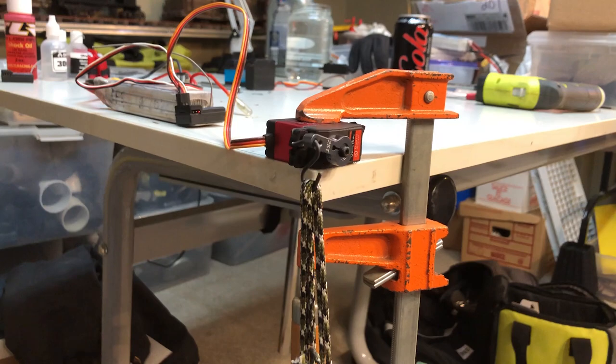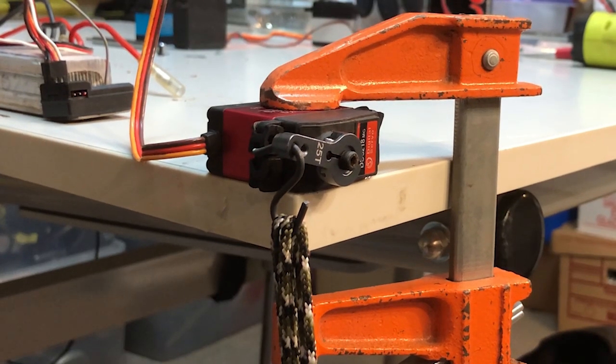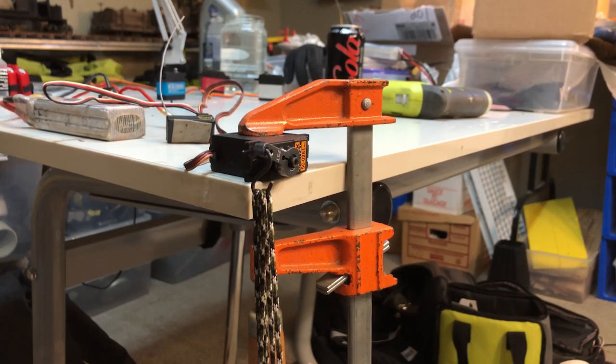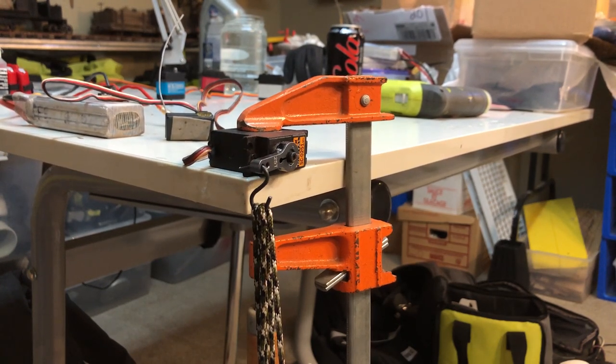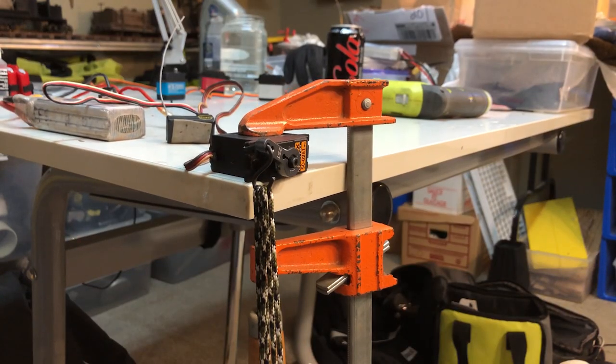Now let's double it. At six quarts or 200 ounces, the red servo struggles. Now for the Saevox 0251, rated and verified at 222 ounces — walking the talk, the 0251 gets it done. By the way, Saevox servos are respected for being tough, notorious for not being quiet.